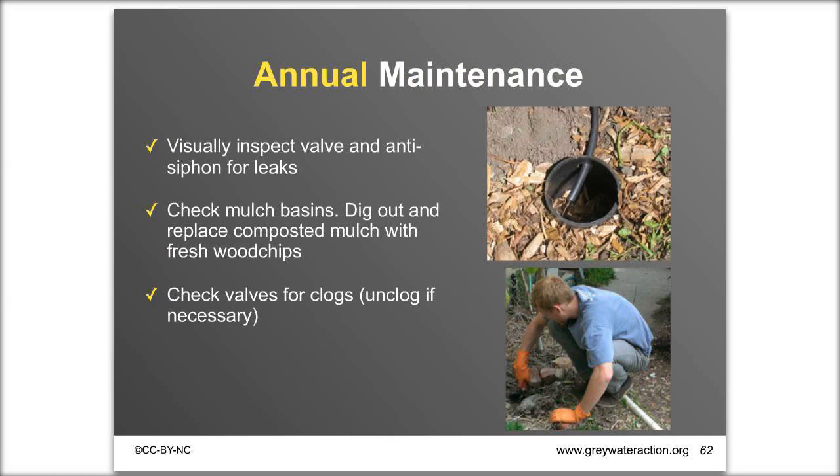If you have extremely high flows, increase maintenance frequency. Annual maintenance covers visual valve inspection and checking basin outlets — you want to see roughly 4 inches of air space between the grey water outlet and the wood chips. If you see soil or roots, put on gloves, use a trowel or shovel to remove decomposed mulch, and add fresh wood chips. Open any landscape valves and run the system to let potential buildup come out.